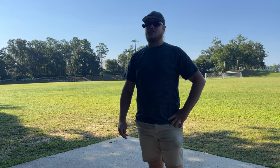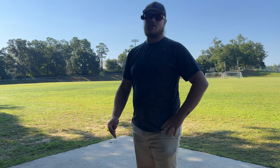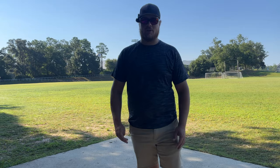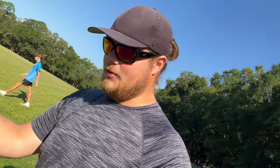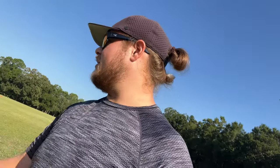I think this would be a good beginner distance driver — if this is your first distance driver you're going to pick up, I think it'd be a great option. Alright guys, that's going to do it for this one. I brought Rodney out here because I thought it was going to be an 11 speed — I don't know why I thought that, like a Wave or something similar. Totally wrong on that. It ends up being a 9-speed flippy fairway driver, which Rodney can barely even throw because he's too strong. Anyway, hope you guys enjoyed — we'll see you on the next one. Peace.